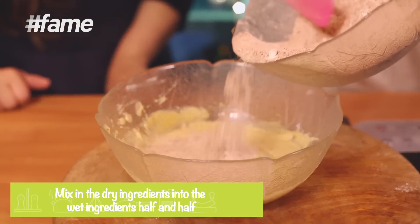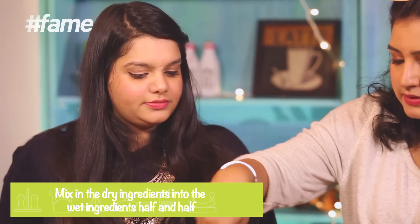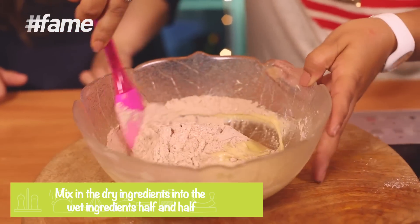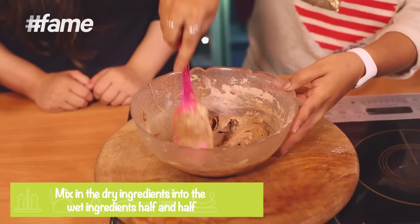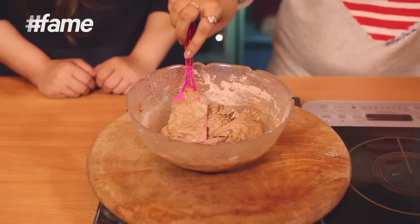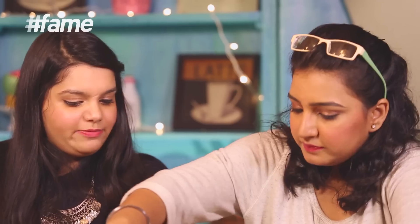Make sure you don't over-whisk your batter — if you do, your cookies won't rise. They'll just spread and won't become fluffy the way you want them to. Now combine the dry with the wet ingredients. Let's do half first, then start folding your batter like this. Now add in your second lot of dry ingredients and keep folding it in.